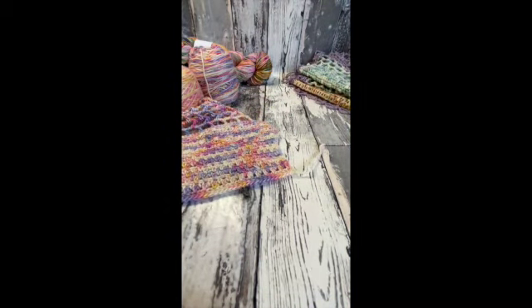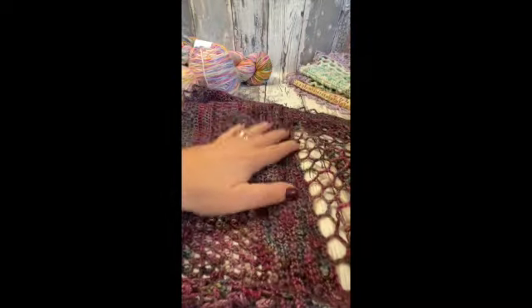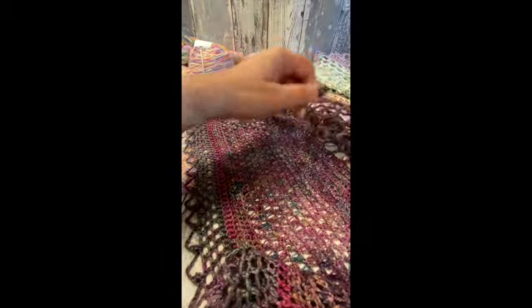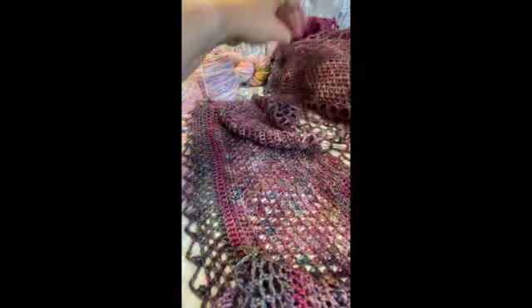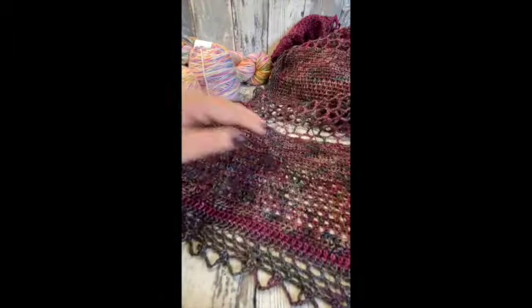I'm actually wearing it so let me take it off — I've also done a four ply version. This again was a luxury yarn; I'd had this yarn in my stash for probably a couple of years waiting for a project. It was all caked up ready and I started a couple of things off with it, decided it wasn't right, and it was obviously waiting all this time. So this is merino silk yak and it's come up really beautifully.